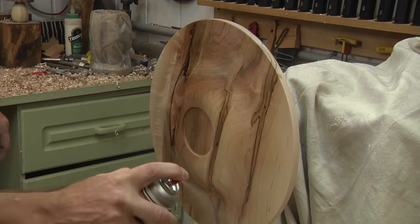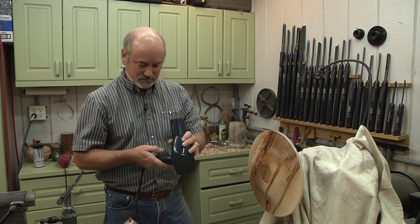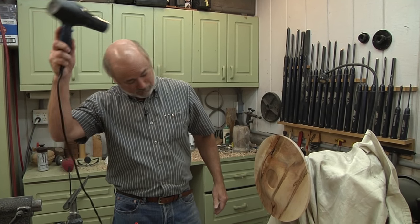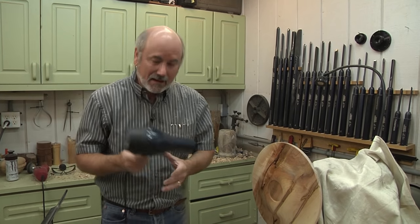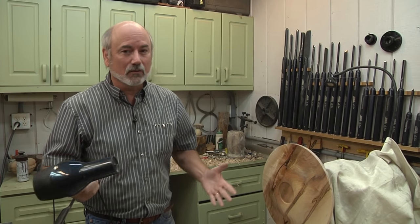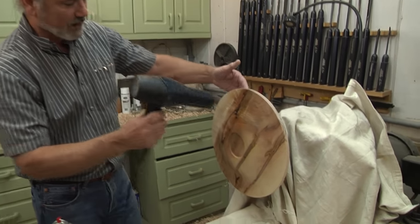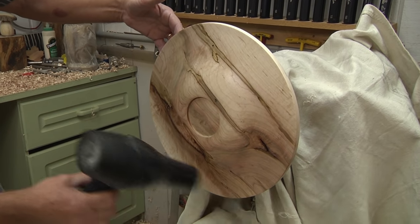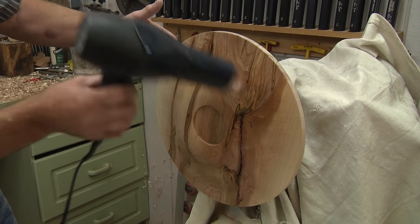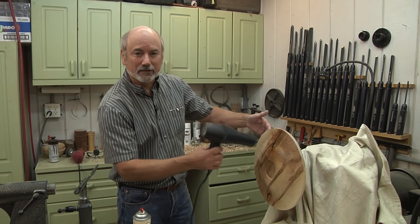There's another trick Gary does — a hair dryer! A heat gun doesn't work; it doesn't blow enough air. What the hair dryer does is put a lot of air through, and it's just the movement of air that helps dry this. You can actually get this to dry within like two or three minutes. I'm just going to use it on this a little bit, maybe put a couple more coats on before I turn it around, and then we'll be ready to start working on the top of the platter.